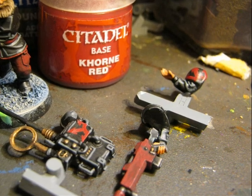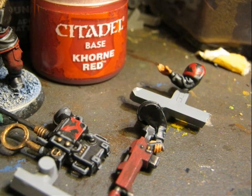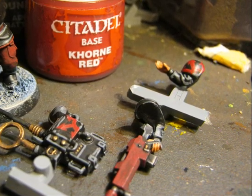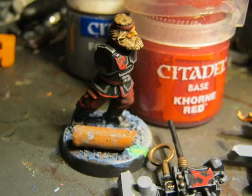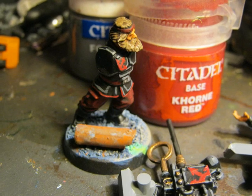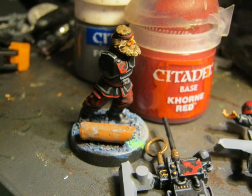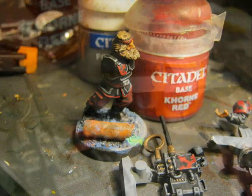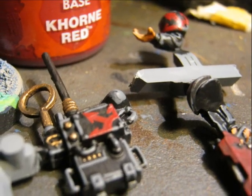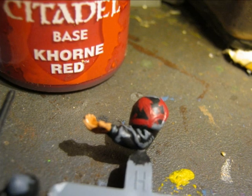I do three freehands: one on the vox operator device, another one on one of the shoulder pads, and another one on the chest of the guardian. In that picture you can see better the freehands on the chest. Also note that I did the edges of the jacket of the uniform with red. Here is a closer picture of the freehands on the vox operator device, and here a picture of the freehands on the shoulder pad.